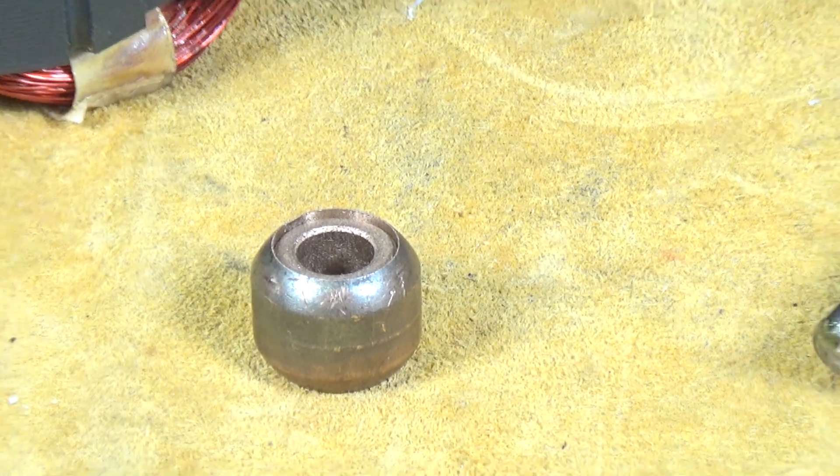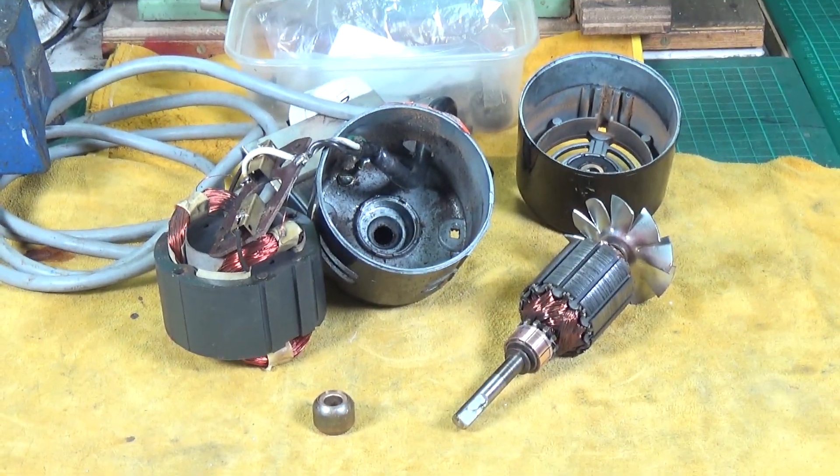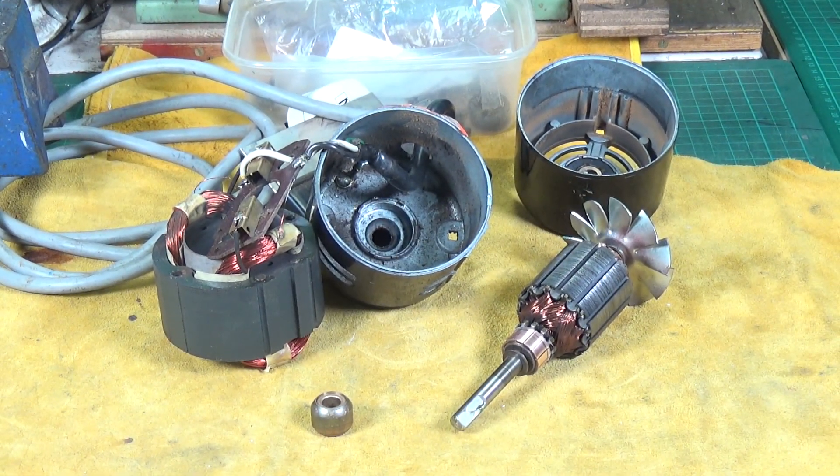It's coming along. Obviously I already have a replacement motor for my mill, but it would be really nice to resurrect this one because it would make a great spare. So that's the plan - let's put it back together.